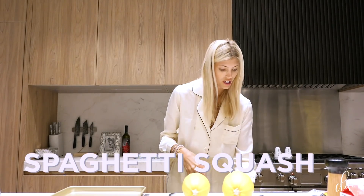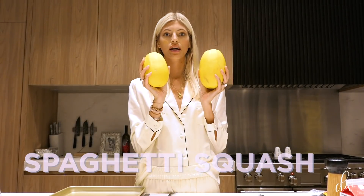Here's my spaghetti squashes. Not to be confused with butternut squash — this one's yellow and round. So yeah, let's get started.